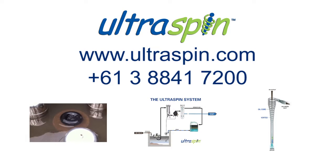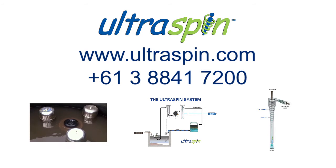If you want full confidence that an Ultraspin treatment system will meet your requirements, then get in touch and we can arrange testing with your specific oil.